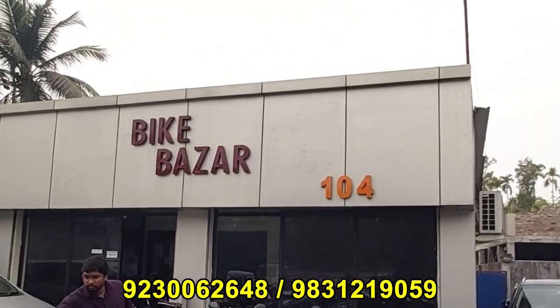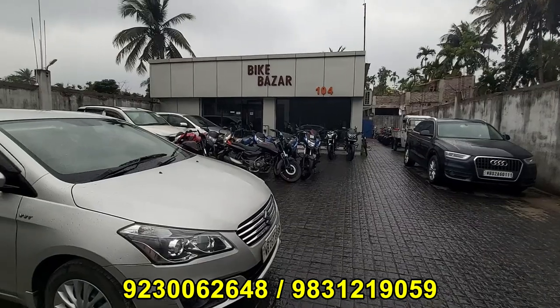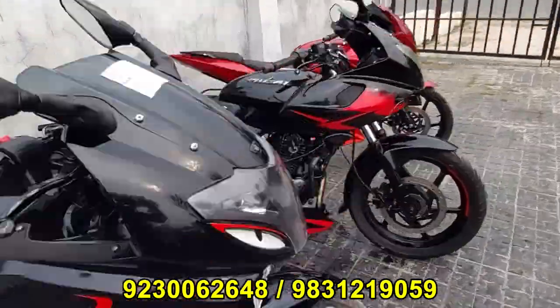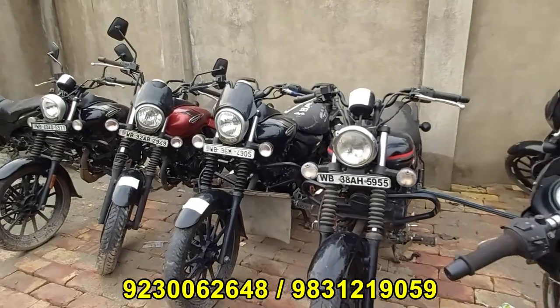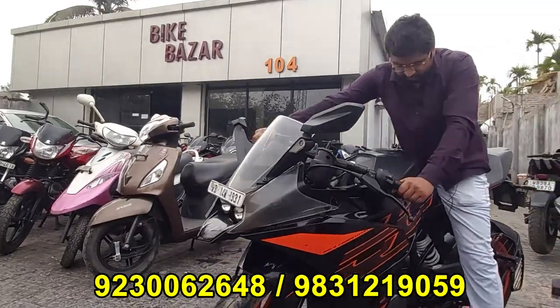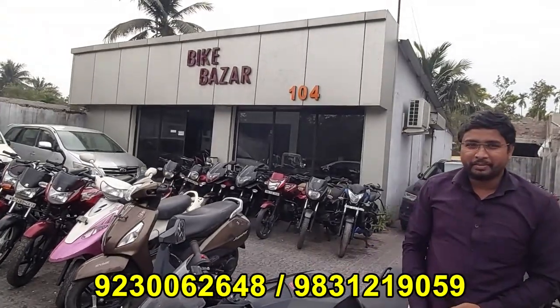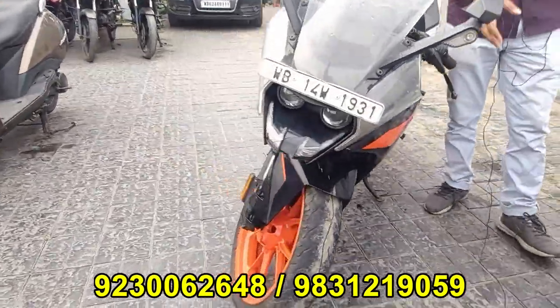Let's start the intro. Let's see the unloading process. Let's see the KTM RC 200.